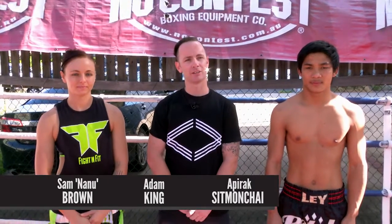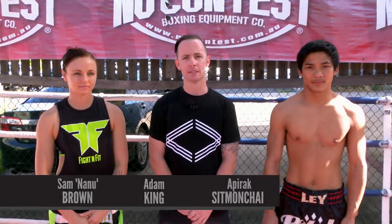Today's fight tip is brought to you by Aparak Sitmonchai from Team Thai and Sam Brown from Corporabox, here in the Corporabox Gym's outdoor ring. Today we'll be learning some counter techniques — countering the hands, striking with the knees. Sam and Aparak will demonstrate.